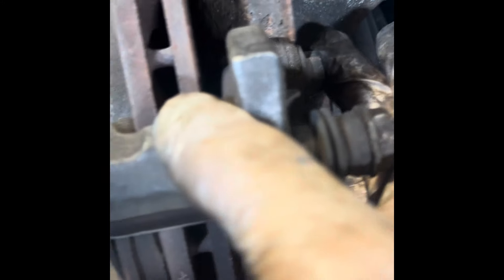Now we've got to undo this bolt here and this bolt here on the carrier. They're very tight, so we just need to get a long lever on them to get them undone. Once those are off, the carrier comes away and we're just left with the disc.